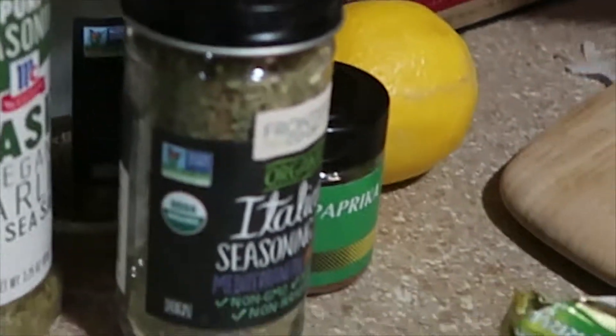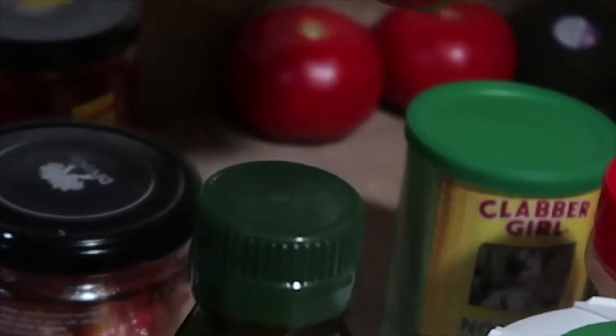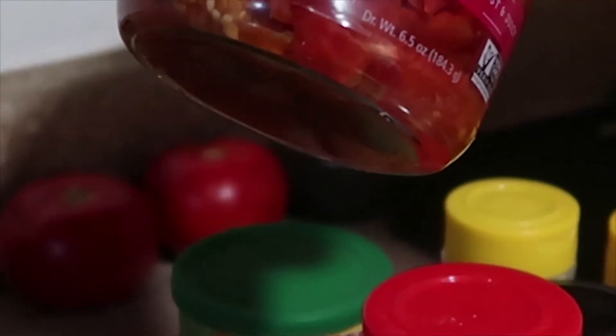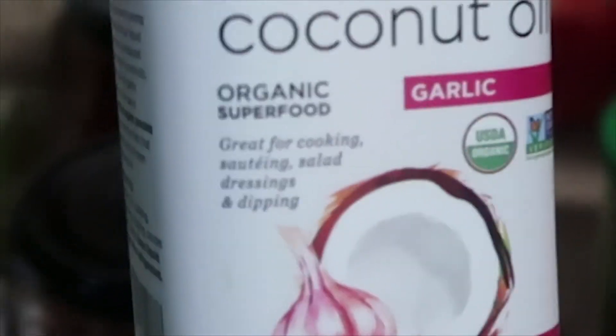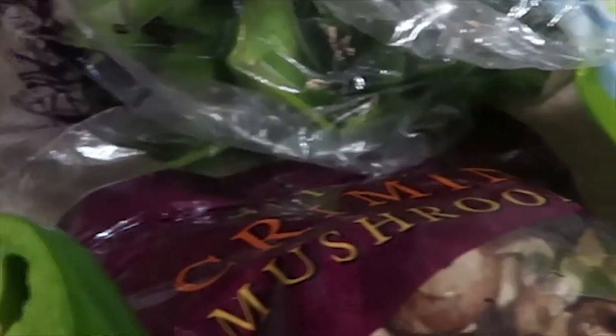You're also gonna need some fresh thyme and fresh oregano, but if you want to just stick to the dry seasonings that's fine. We also got some cornstarch for our sauce, the Divina roasted tomatoes, organic liquid coconut oil with garlic — that's the oil we'll be cooking with — some organic green beans, sliced mushrooms, and some spinach. That's what we're working with.